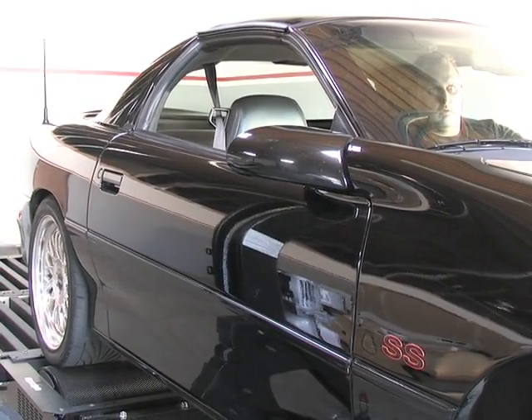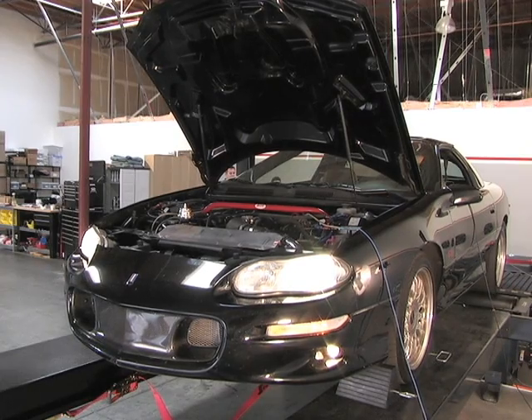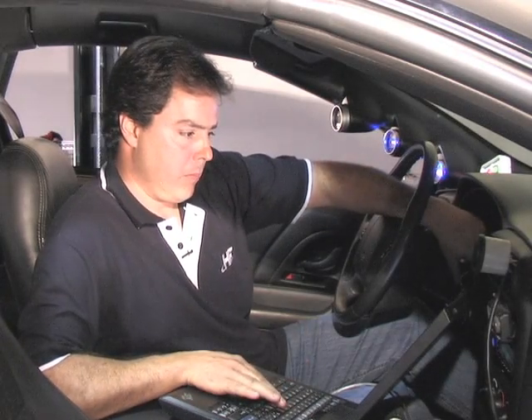Let's put our turbocharged Camaro on our Dynojet 424x and get a baseline run. Power came in strongly, and we made 540.70 horsepower and 569.74 foot-pounds of torque.